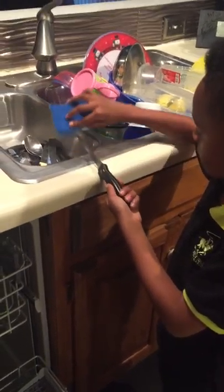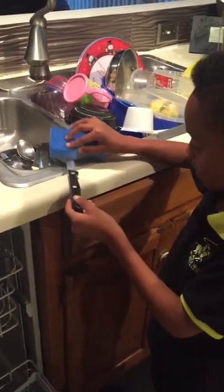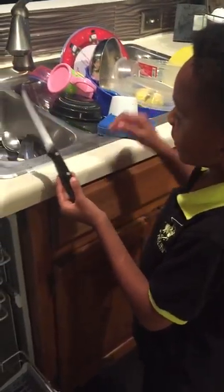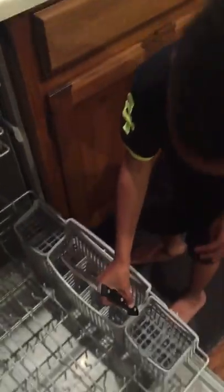These are knives, so you have to be very careful with knives. When it's all clean, you put it face down with the sharp end at the bottom. Knives will be going in here. We're going to put the forks and the spoons in the other section.